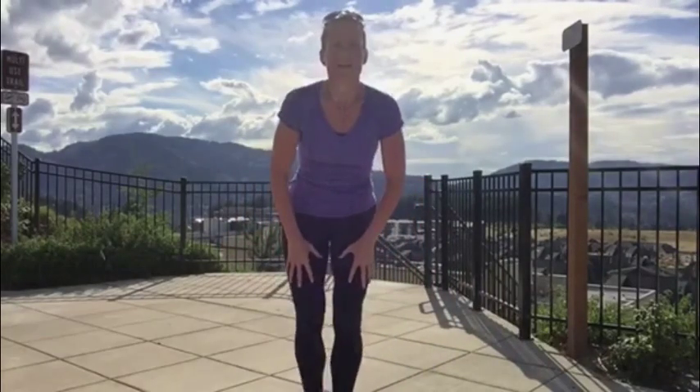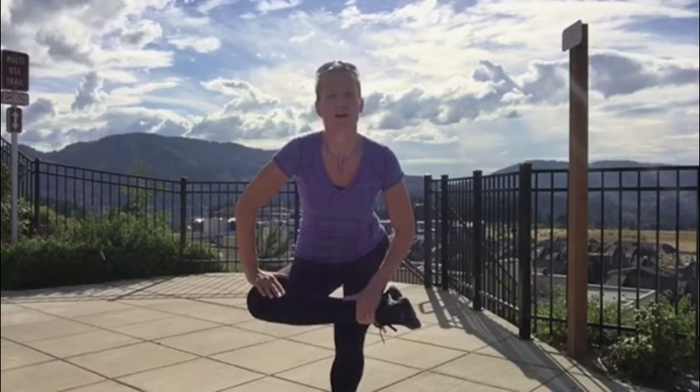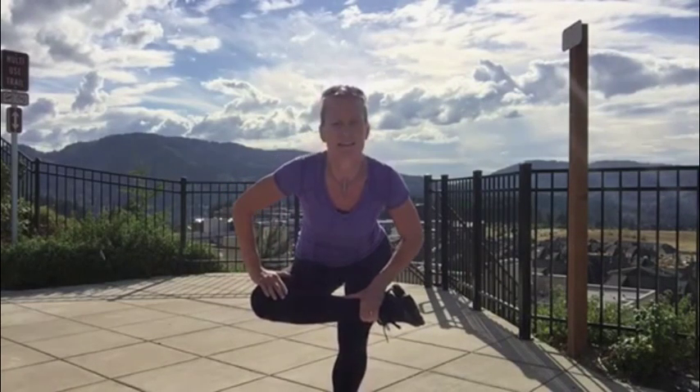Next is the butt stretch, one of my favorites because everybody's hips get really tight. Find a bench or something to sit on — you can even lean against a tree, whatever works for you. Cross your ankle over, push a little pressure on that knee, and lean forward keeping your chest up. That is your butt stretch.